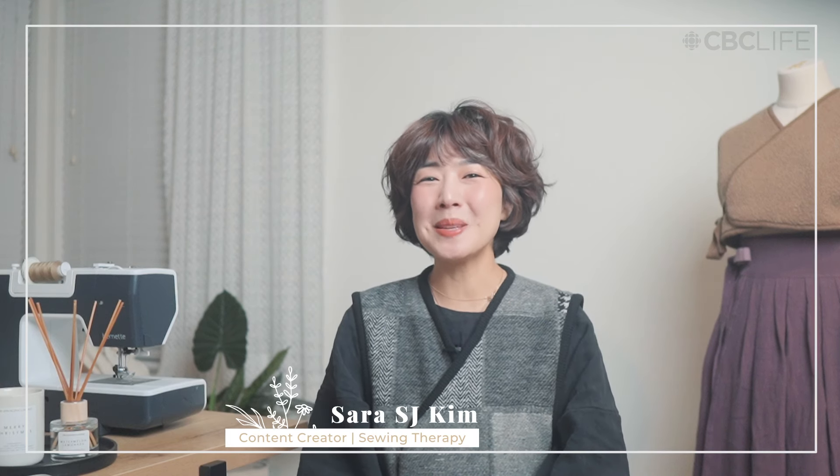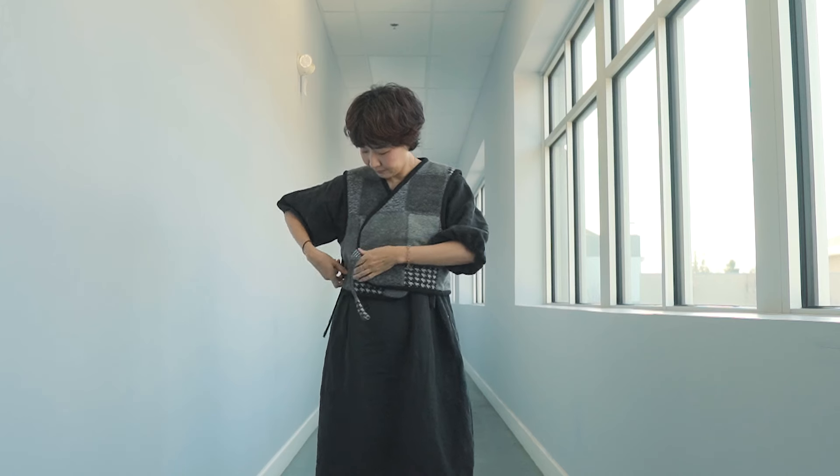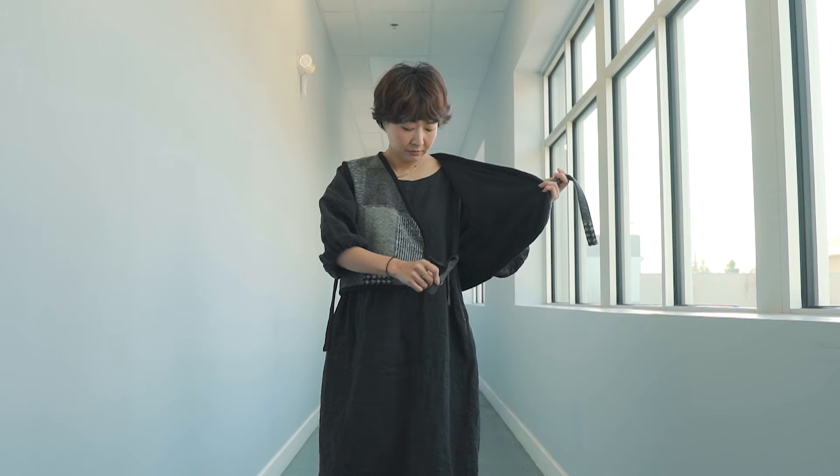Hello, I'm Sarah of Sewing Therapy and this is Sewing School on CBC Life. Today's project is a special one as it's a pattern created by me. This is the hanbok vest, the beja. Historically, the beja was worn over a hanbok dress to add elegance and formality, or as a practical layer for warmth in colder weather.